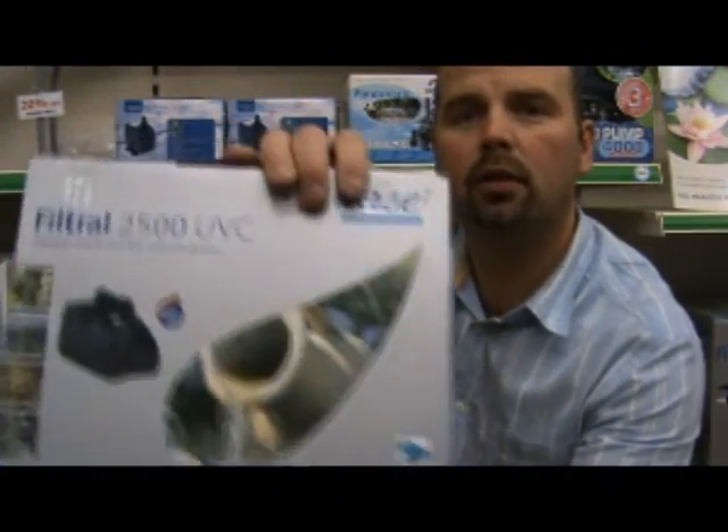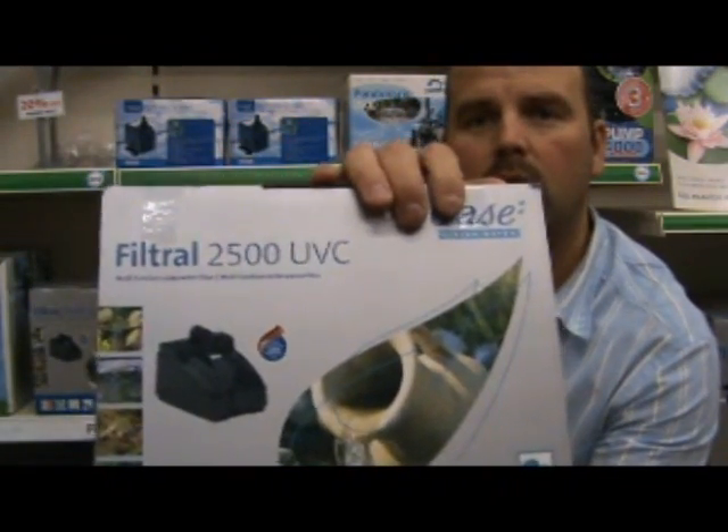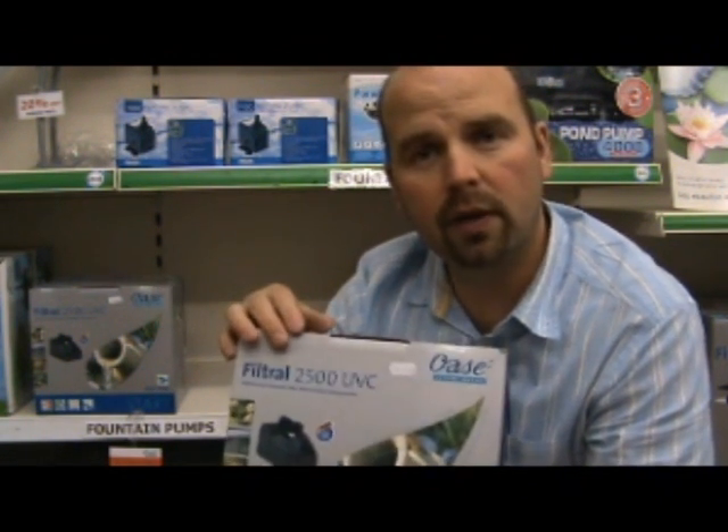The unit is also available in a smaller version, the 2500. Again, if you've got fish and you've got any sort of sunlight hitting your pond, it will effectively treat 1250 litres. So the smaller one treats 1250 litres, and the bigger one, the 5000, effectively treats a 2500 litre pond.